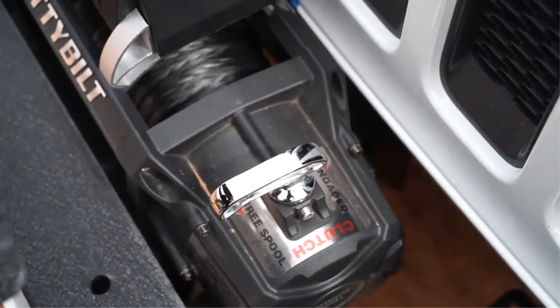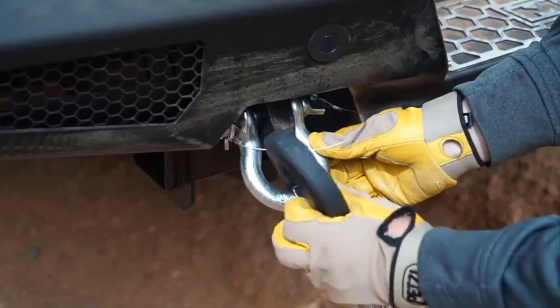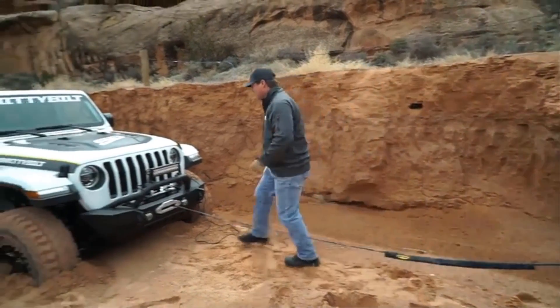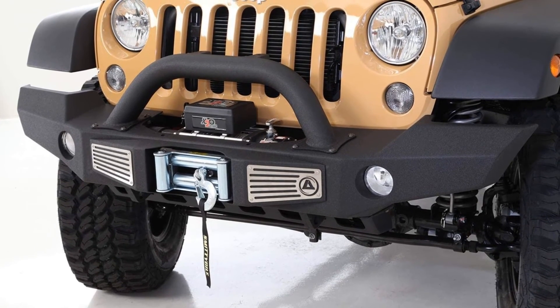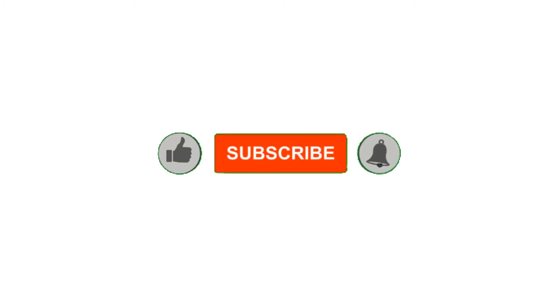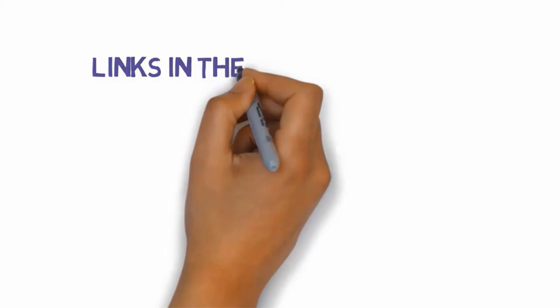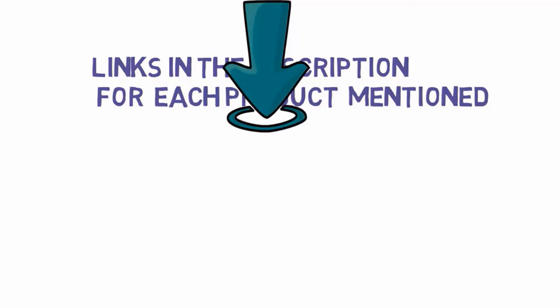Cons: the rope quality needs some improvement — it could be better. That's all for now. If you enjoyed this video, please go ahead and leave a like, comment, and make sure to hit that subscribe button and enable your notification bell to get the latest videos from our channel. Be sure to check out the description for links to find the most updated pricing on all the products mentioned in this video.